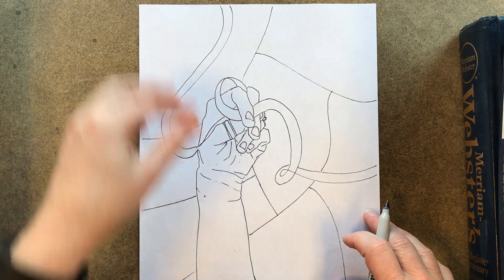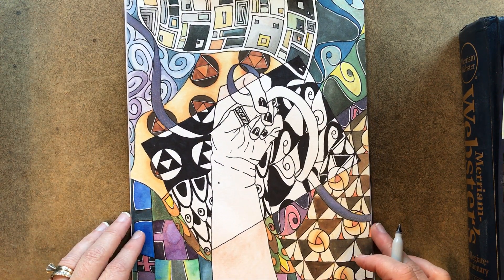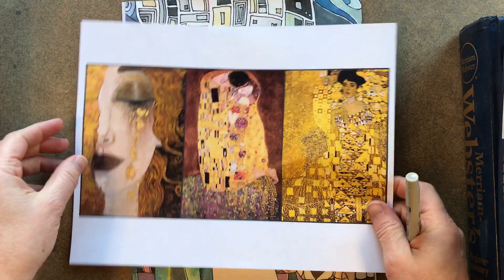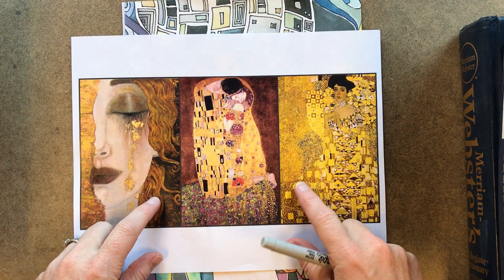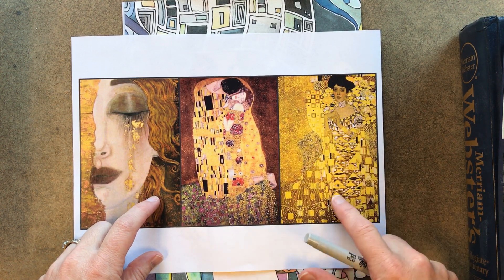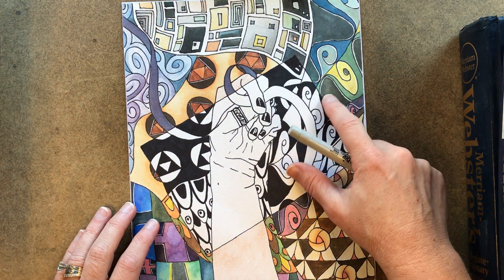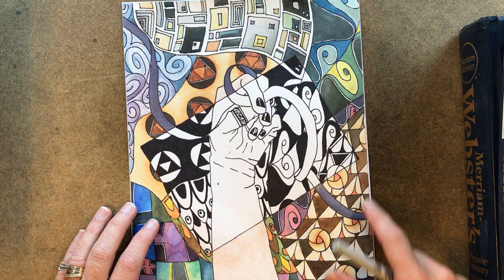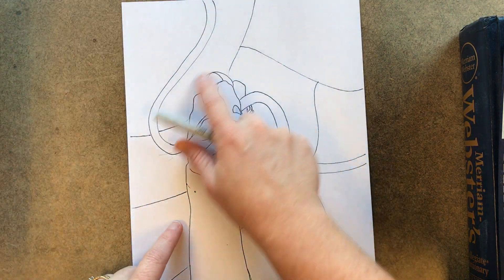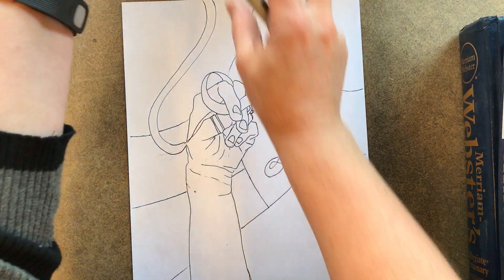The hand sits on top of it. Then, in each section, you're going to draw a different pattern — similar to Klimt's pictures where there's all sorts of different patterns. See how there's a pattern here, a pattern here, a different pattern here. In each section you're going to have a different pattern.